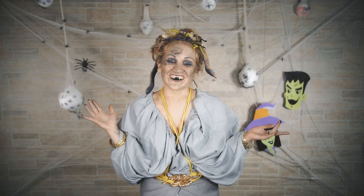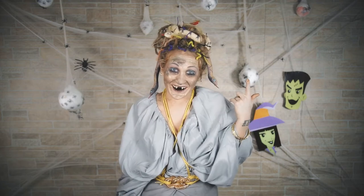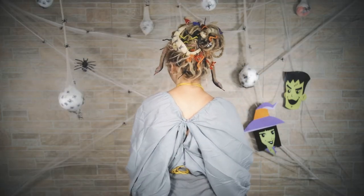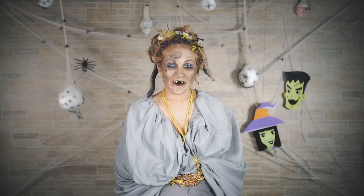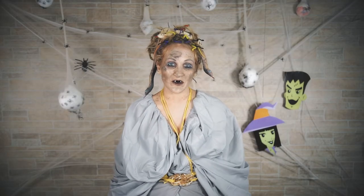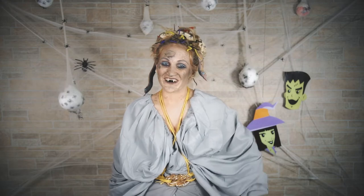Happy October, everyone! I'm Medusa, and today I'm going to show you how I did my hair. If you're new to our channel, make sure to hit that subscribe button. I do new hair videos every single week, and we do a few other fun videos, too. If you guys are ready, let's do this!